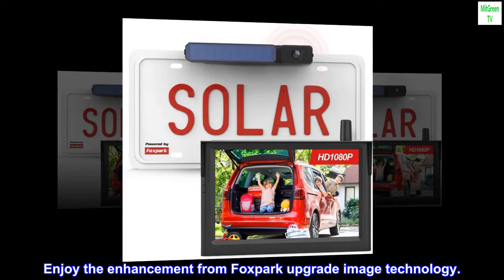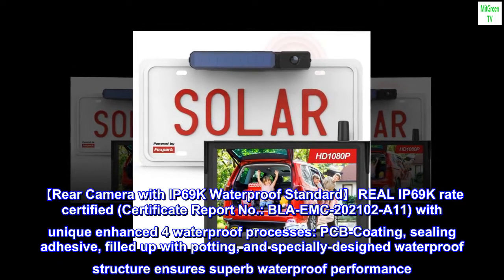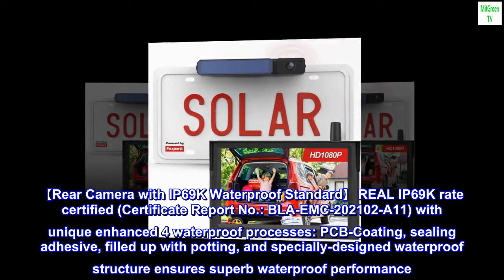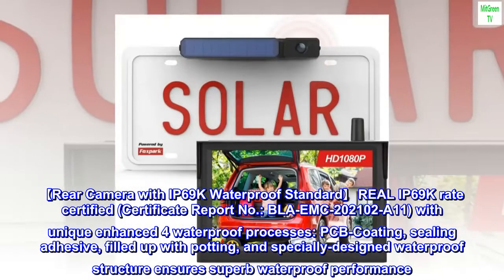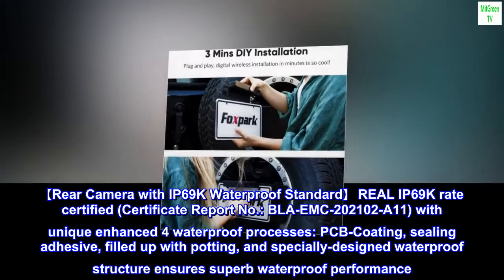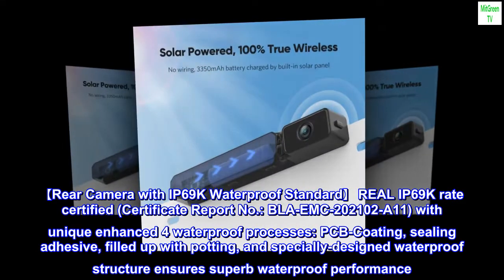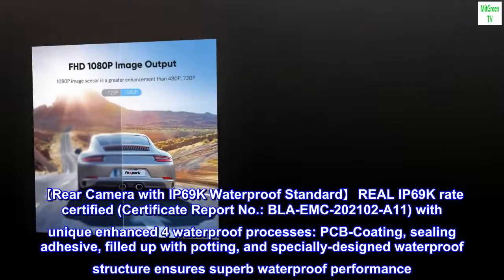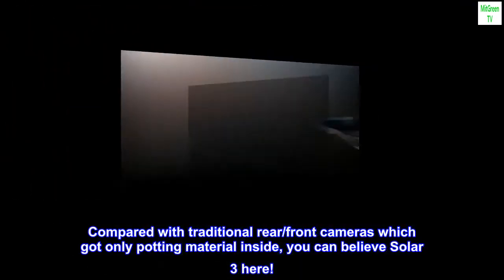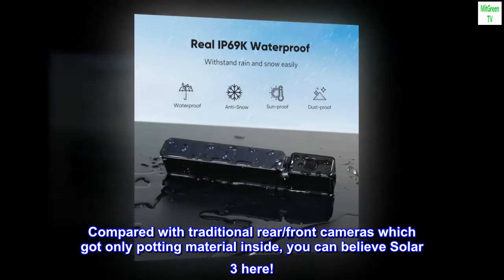Enjoy the enhancement from Foxpark's upgraded image technology. The rear camera features IP69K waterproof standard — Real IP69K Rate Certified (Certificate Report No. BLAEMC-202102A11) — with unique enhanced 4-layer waterproof processes: PCB coating, sealing adhesive, filled potting, and specially designed waterproof structure, ensuring superb waterproof performance. Compared with traditional rear cameras which only have potting material inside, you can trust Solar 3.